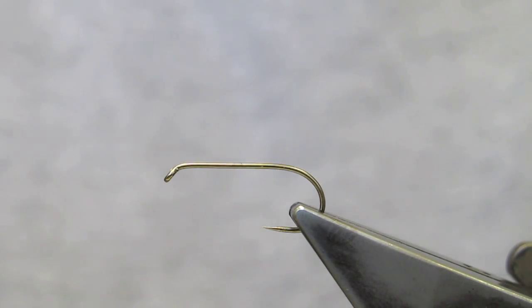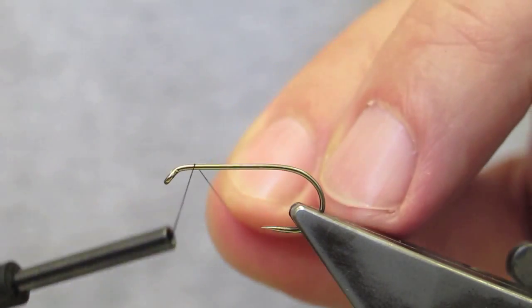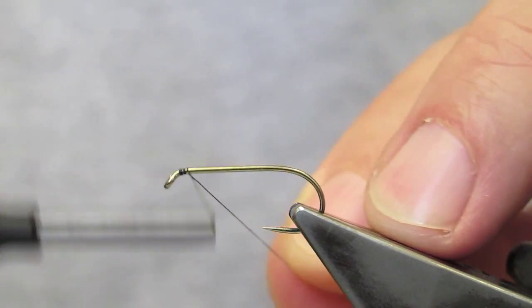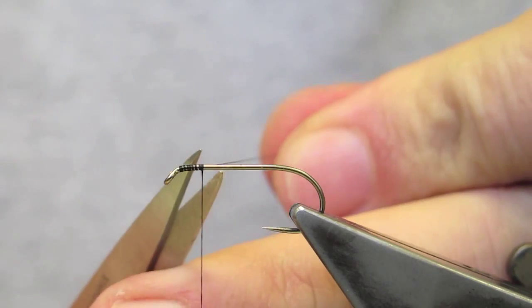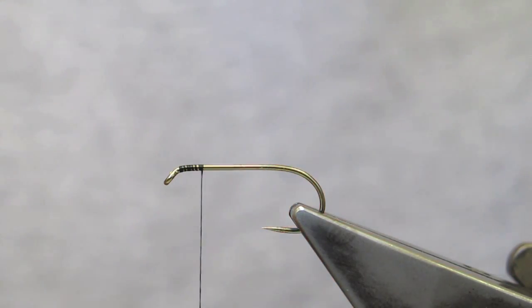The hook is a Partridge barbless ideal nymph hook in a size eight, and the thread is Edgy 12/0 in black, simply attached at the eye. Run down a little bit and the waist is trimmed.